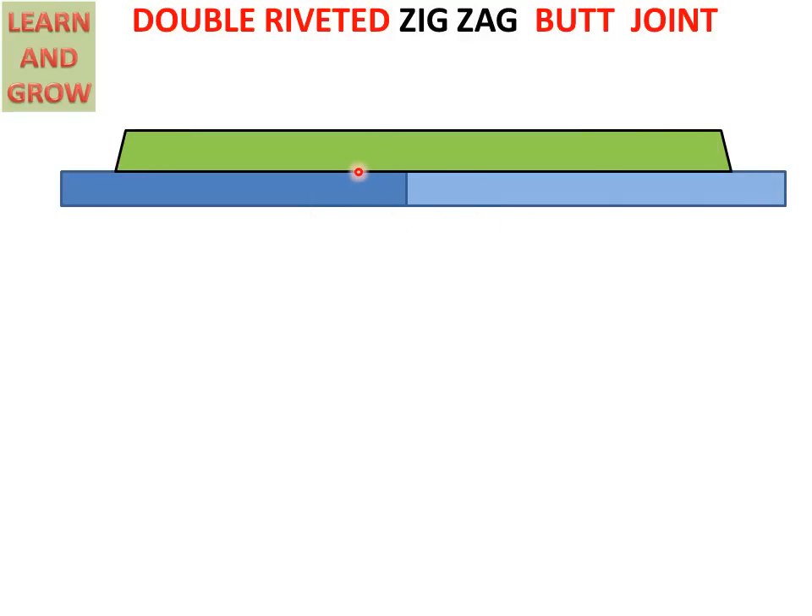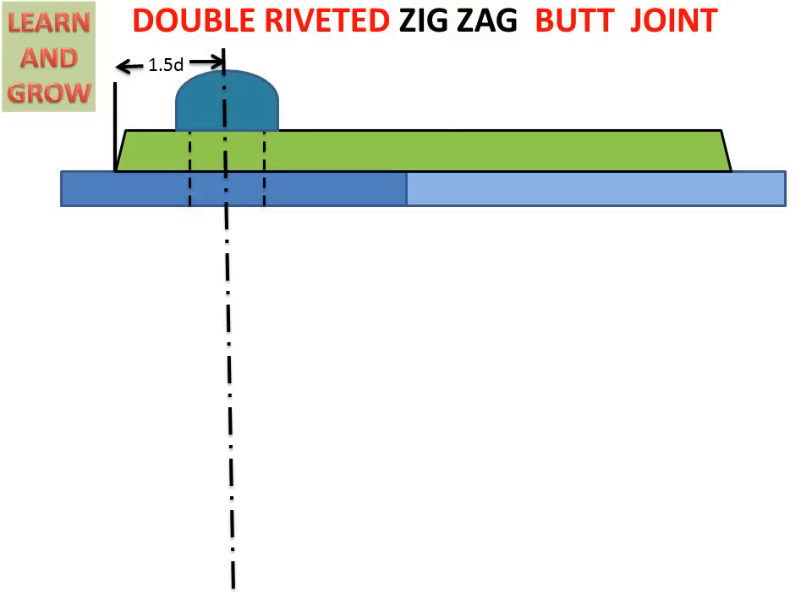Now we will draw rivets between the two plates and cover. From the corner of the cover, the first rivet center will be at a distance of 1.5D. On this center line, we make the first rivet. We know that the first rivet is shown in dotted line because it is on the back side of the plate and cover, so the diameter of the rivet will be dotted. The diameter is 24 mm. With a divider we draw the head radius — or head diameter of 1.5D. From that point, we also draw the same head on the other side, and the first rivet is created.